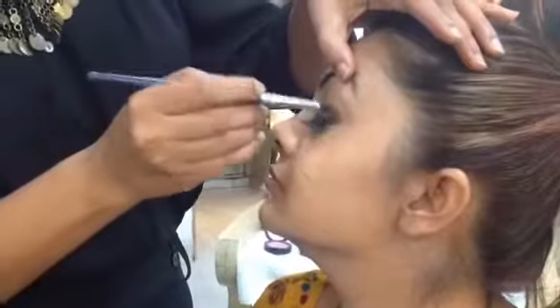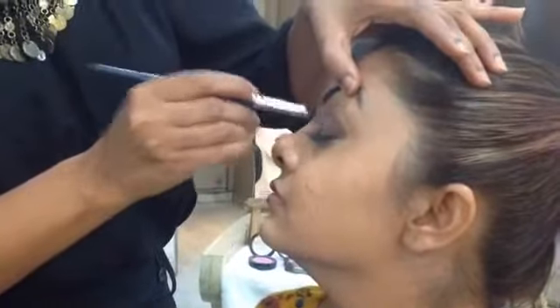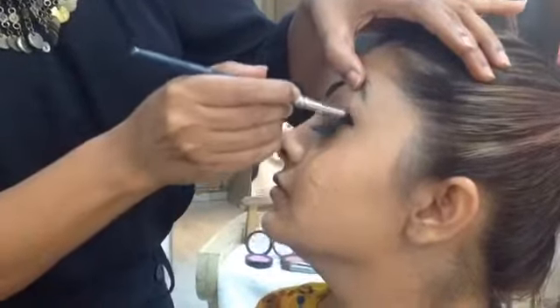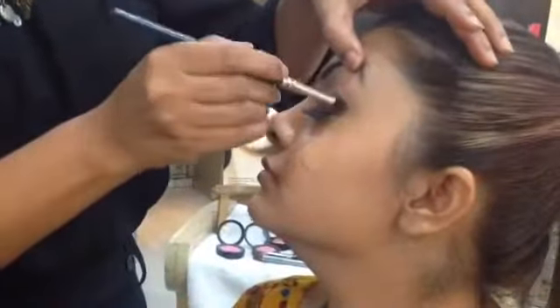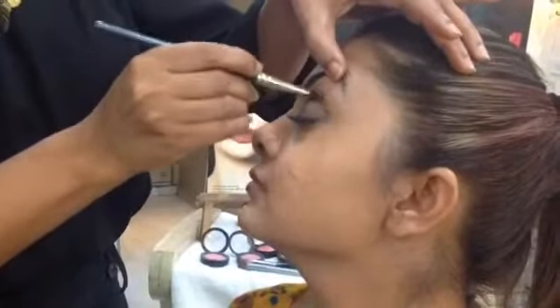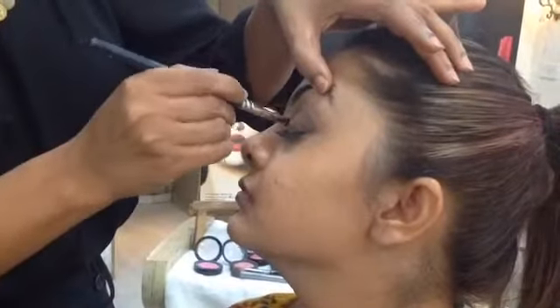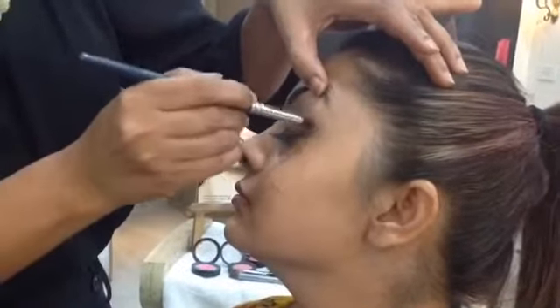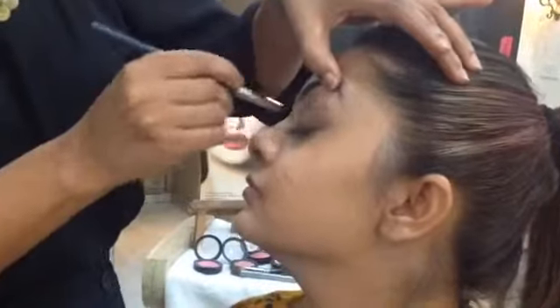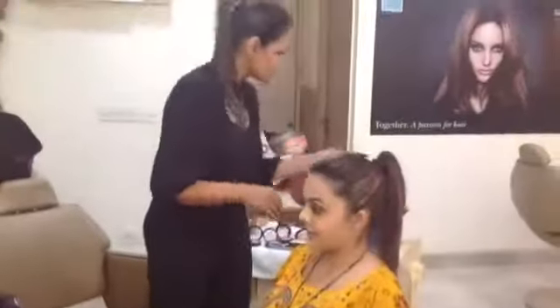Let the brush stay there, don't pick it up, and then go into circles. Place it here and go into circles. Don't get impatient. So there's Shivali — we are done. It really looks pretty and it's very easy. It's so soft — you can see it makes the eyes look so soft.